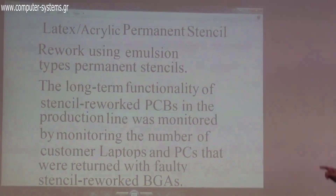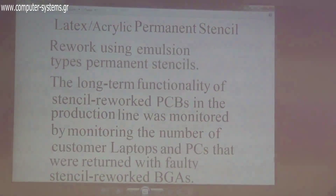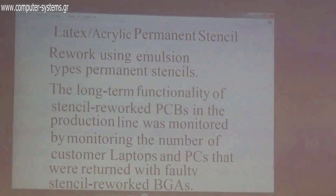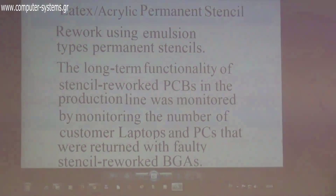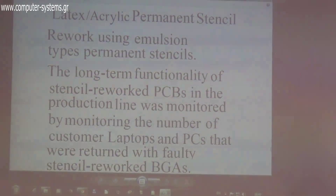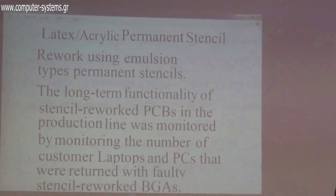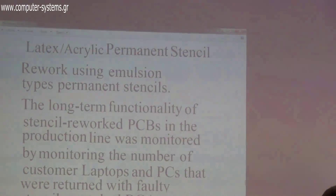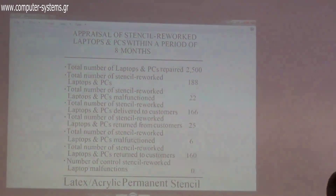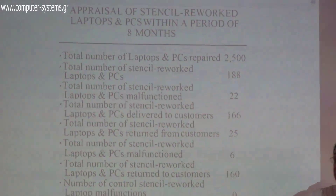Data from the previous family of stencils — latex acrylic emulsion with conductive filler and ground rubber from recycled tires — showed that over eight months of monitoring, we tracked how many computers returned with the same fault.